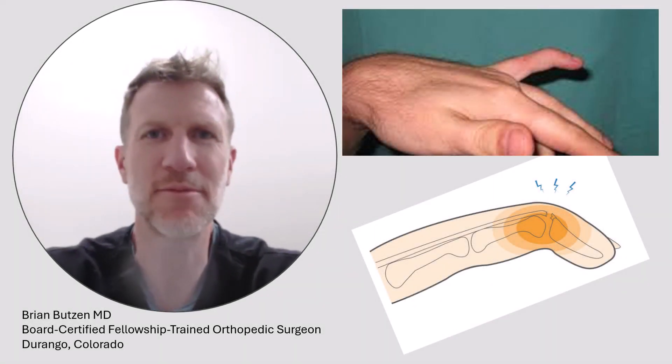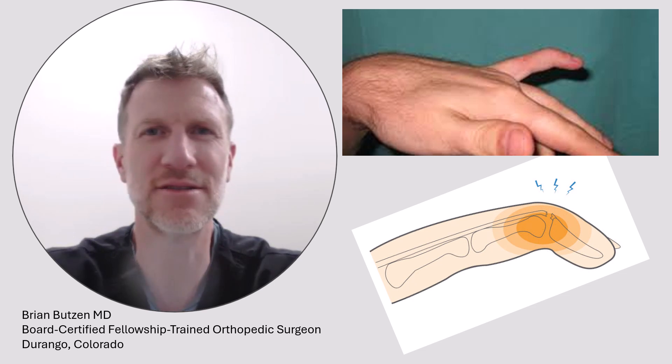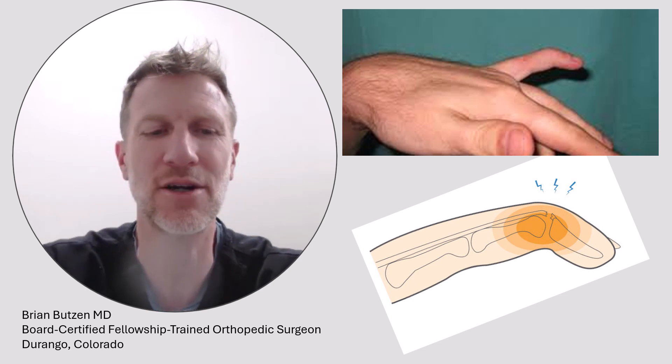Dr. Butson here. Today we're talking about mallet finger, which is a tendon injury of the extensor tendon of a finger.